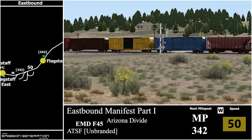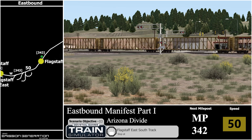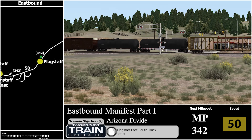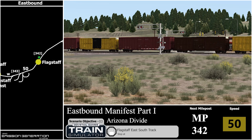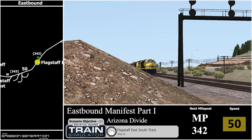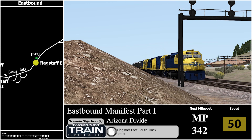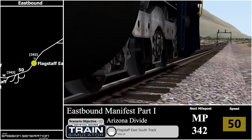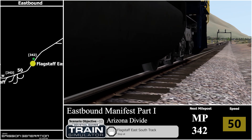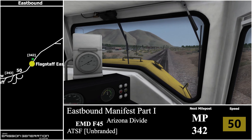Here we are at our third and final scenario objective — stop at Flagstaff East South Track. I am trying to stop; I've got all brakes going. It literally does not look like it's slowing down one bit. And there we go, we are almost at a stop. Thank you all for watching — any suggestions or feedback please let me know in the comments section. Thanks and I'll see you in the next one. Bye bye.